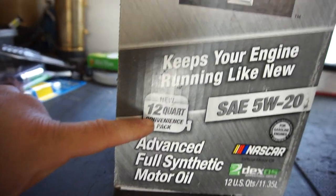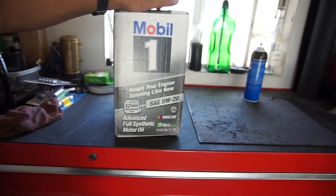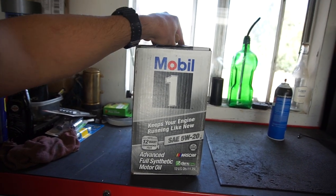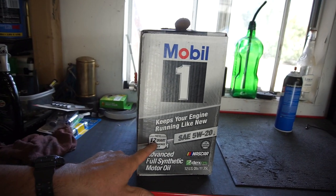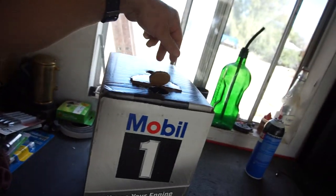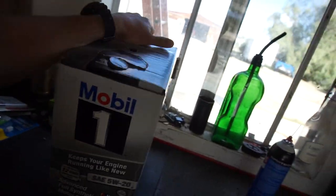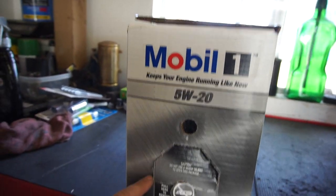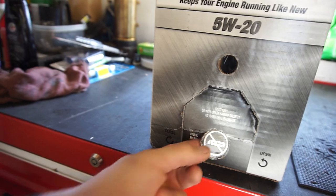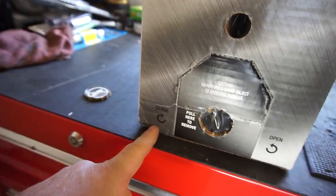Then I walked by and saw a 12-quart container for $54. So 28 plus 28 is $56 for 10 quarts, but this gives you 12 quarts for $54 — four dollars less and you get two extra quarts. Let's read what it says: caution, do not use a sharp object to open this package, pull here to remove. No razor knife — it says open and close.